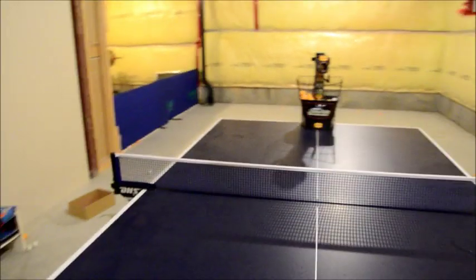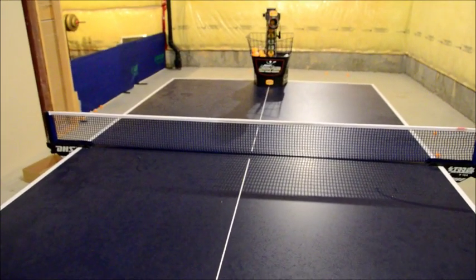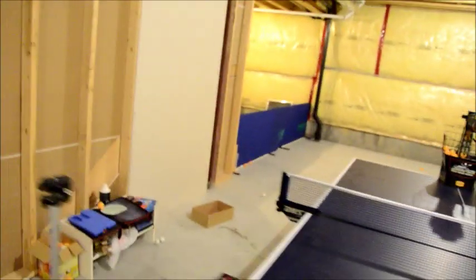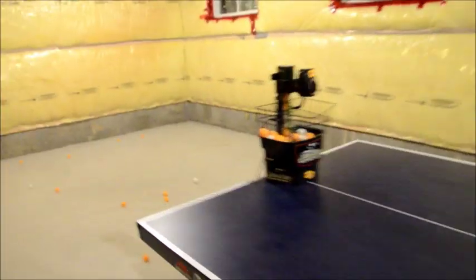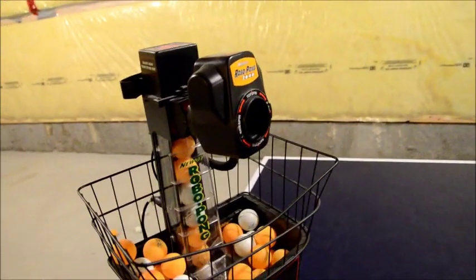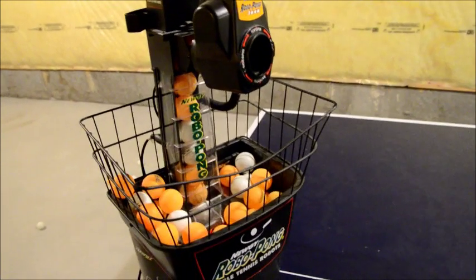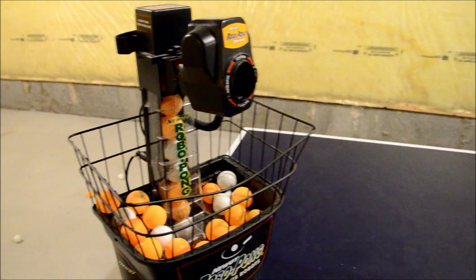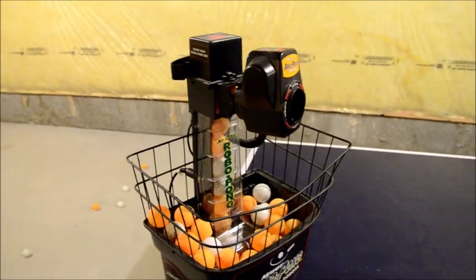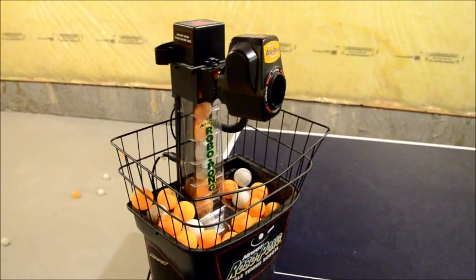You can't really do any other spin practices with this robot. The backspin and the side spins are just too heavy and you can't really get realistic spins out of it. The reason is that there's only one wheel within this robot that sets both the speed and the spin. So the faster the ball is, the more spin it's got; the slower the ball is, the less spin it's got. So it's very difficult to practice your third ball attack or even counter looping simply because the spin is very weird. Really the only thing you can do is a simple forehand and backhand warm-up kind of thing.